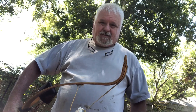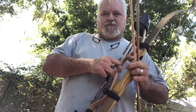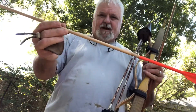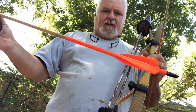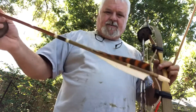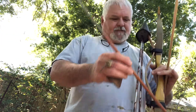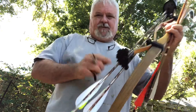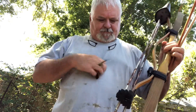This bow is 45 pounds at 28 inches and I'm drawing right at 28 inches. The arrows I'm using: the first one is a 55-pound spine cedar, and here's another shaft that is also cedar at 65-pound spine. Then I have 2114 aluminum arrows. This bow for some reason — it's not cut past center or anything — but it still likes really stiff arrows.